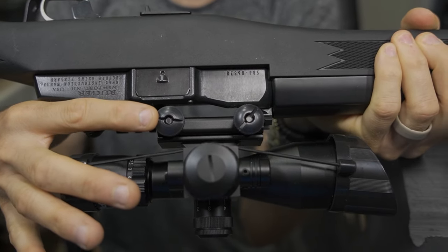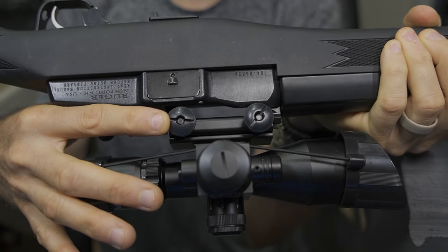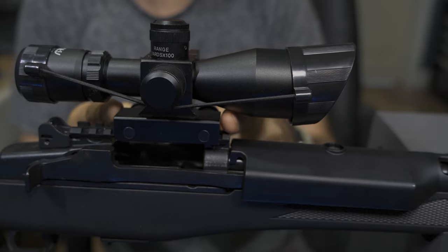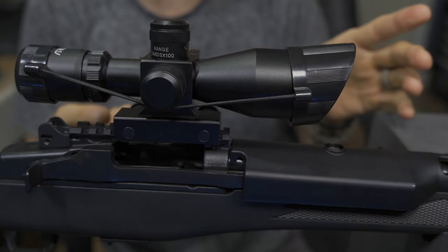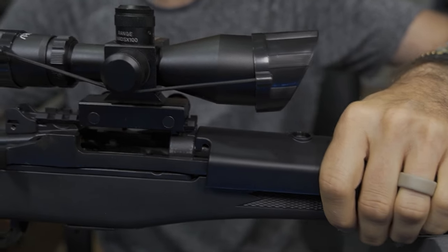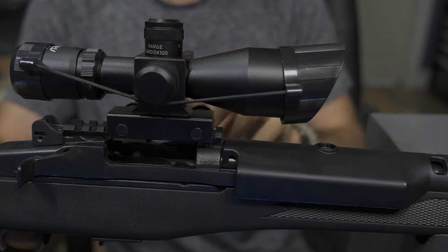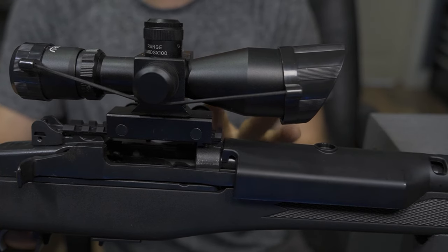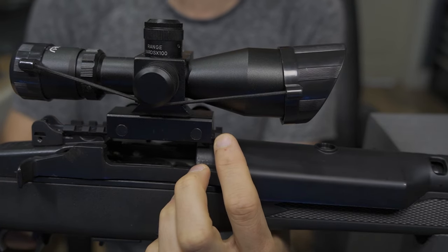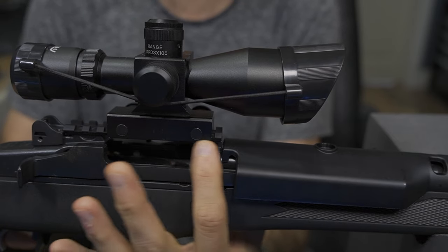So depending on what you're trying to do, that might be an issue. You need to pay attention to your mounts, how they're configured, and what kind of conflicts it may create. As you look at this a little bit closer, there's no way to slide this even further forward. Keep in mind there are many other aftermarket options for longer rails and different configurations, which would impact this differently. But this is very much limited. I might be able to scoot this forward just a tiny bit, but that definitely does nothing to aid in the overall clearance.